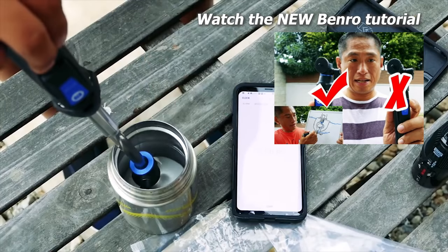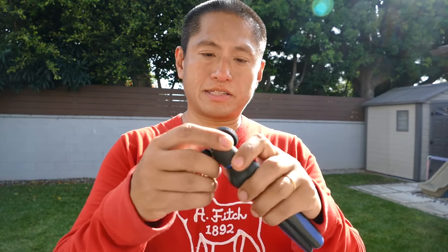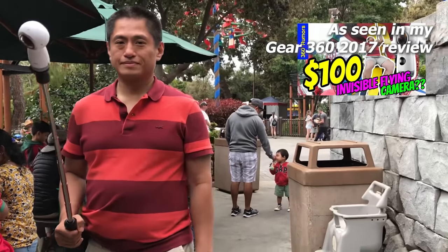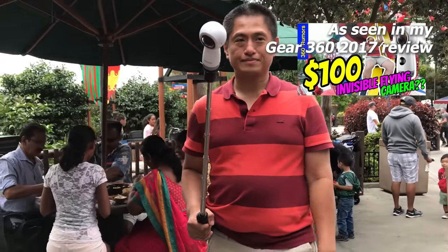The Benro MK10 does have some disadvantages. First of all, it's not easy to remove the ball head. I have a tutorial for it but it doesn't work all the time. If you can't do it, you're kind of stuck with the ball head on the Benro. It's still useful — you could use it for something like the Insta360 One and it will still be invisible — but for the Mi Sphere and Theta it won't be unless you can remove the ball head.